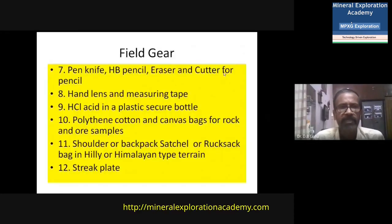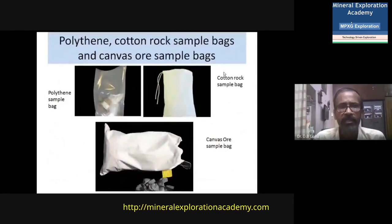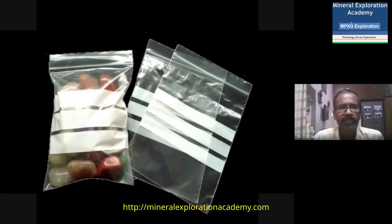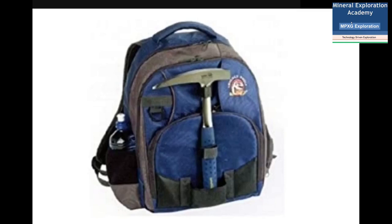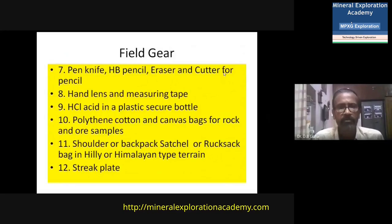You must have polythene bags, cotton bags, and canvas bags for rock and ore samples. For ore samples, canvas bags are more appropriate because ore samples are normally sharp and heavy, and cotton bags may wear out. For normal rock samples, polythene bags are sufficient. You should also have a satchel hanging from your shoulder, or a rucksack which is normally used in hilly terrain like the Himalayas. The rucksack is very important in hilly terrains as it sits on your back and has a lot of space for samples.